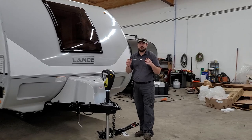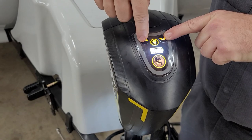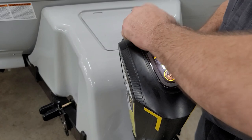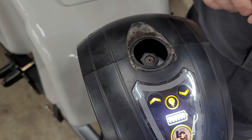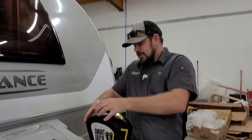This trailer is equipped with the LCI Smart Jack, so it's all electric — raising and lowering with two buttons on the top for up and down. You also have an LED light ring around the base to help with nighttime hookup. This jack does have a manual override right here; you just pop the little cap off and use the fitting inside. The tool supplied by Lance for taking your lug nuts off will fit this and work just fine.